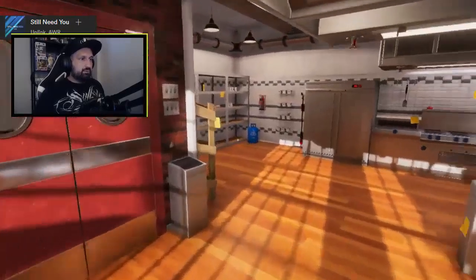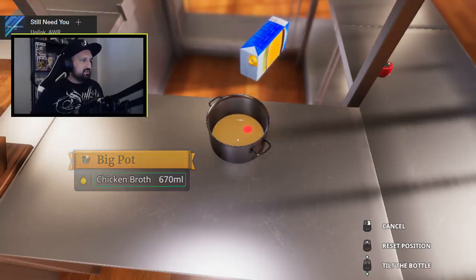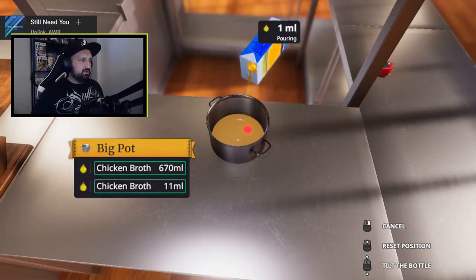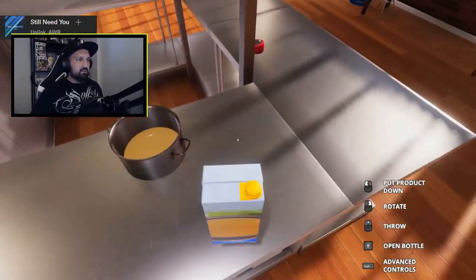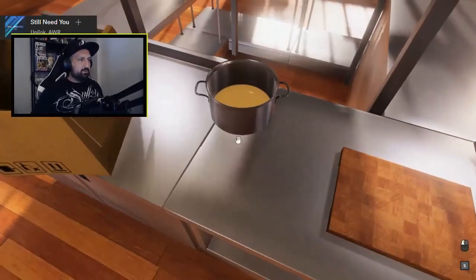All right, let's go ahead and prepare soup. 670. Just gotta take it slow. 30 more, right? All right, that's pretty much it. Now, I said 12 of salt, 12 of pepper, and 10.